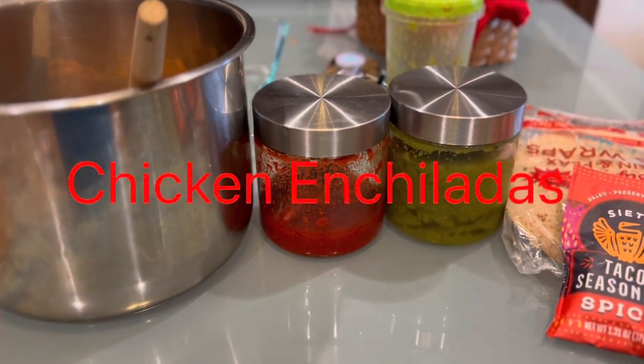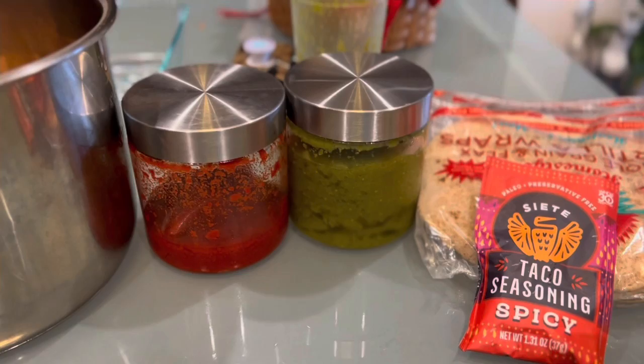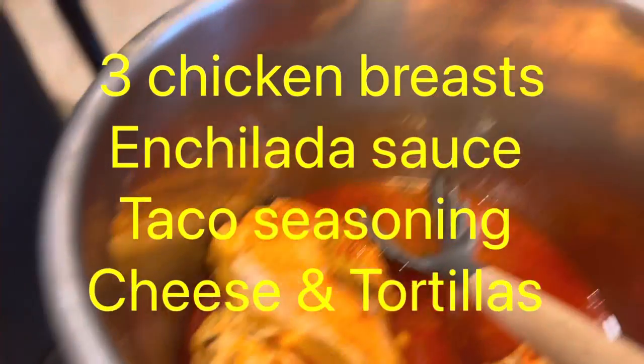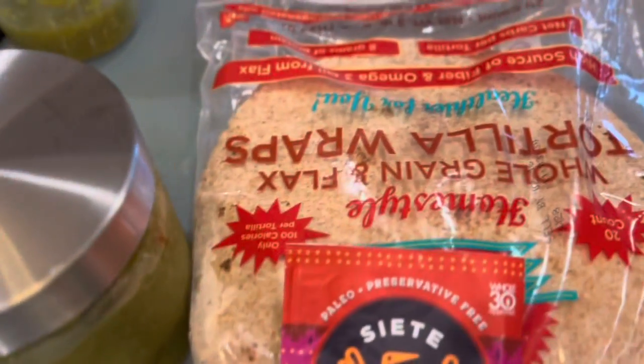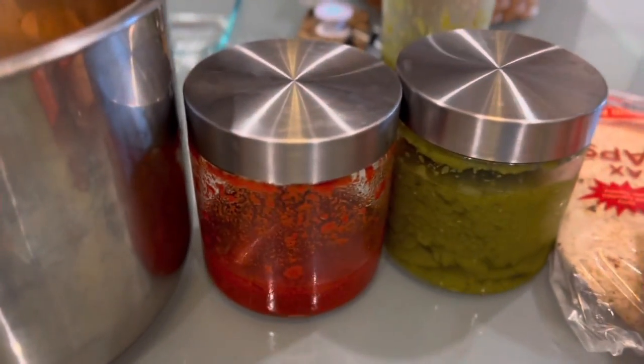Hello friends, welcome to Fasting and Healthy Living. Today I'm making a Mexican dish called chicken enchilada. For that we have three chicken breasts, enchilada sauce — green as well as red — taco seasonings, tortilla, and pepper jack cheese. These are the ingredients for the chicken enchilada.